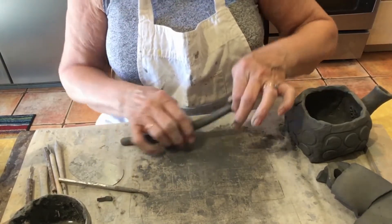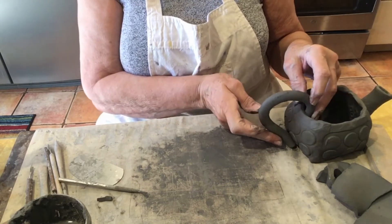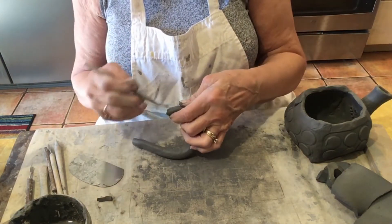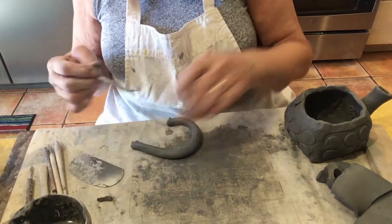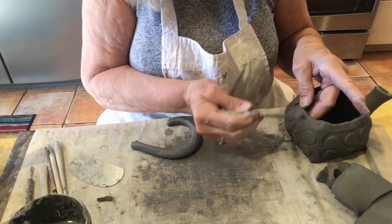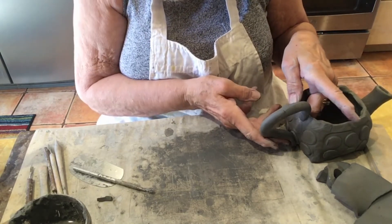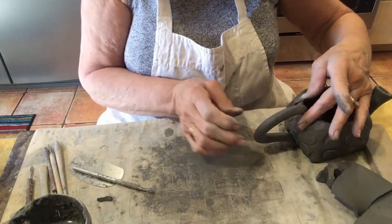I'm going to score where it's going to attach, score where it's going to attach, add some slip. Score up here. I'm doing it on the outside, not on the inside, because I'm going to be putting a lid on this. I'm pressing from the inside and the outside. Nice handle.